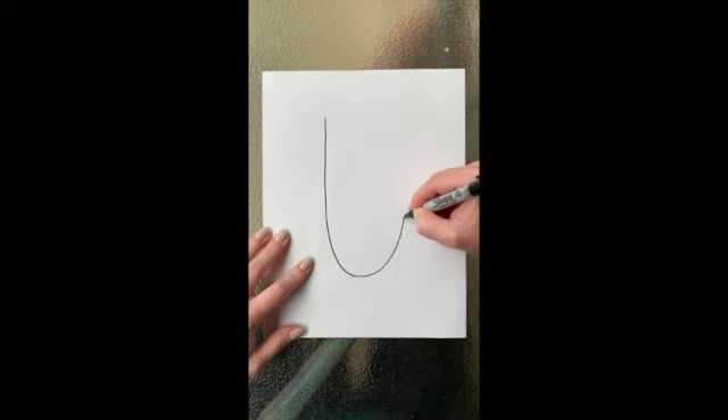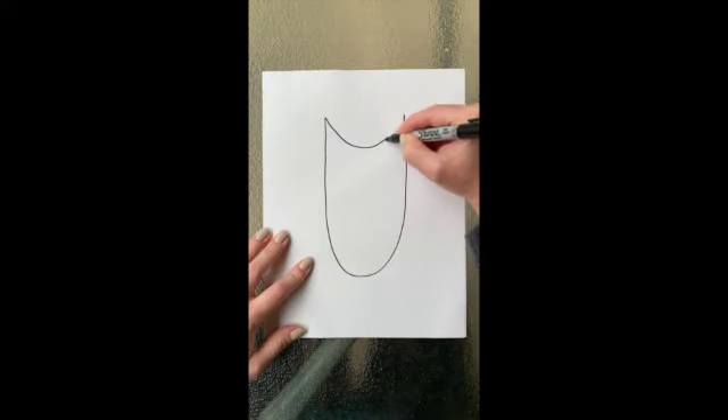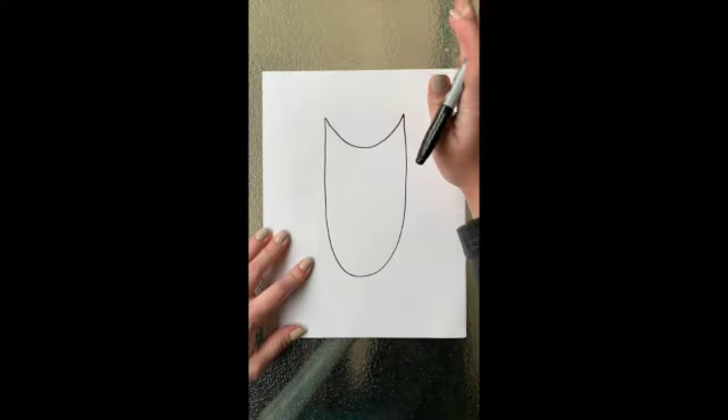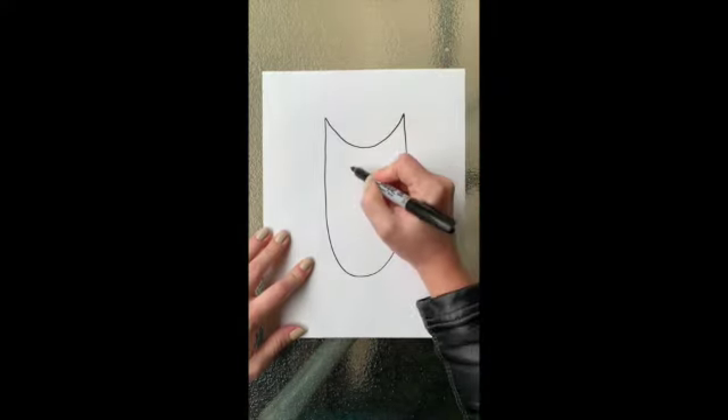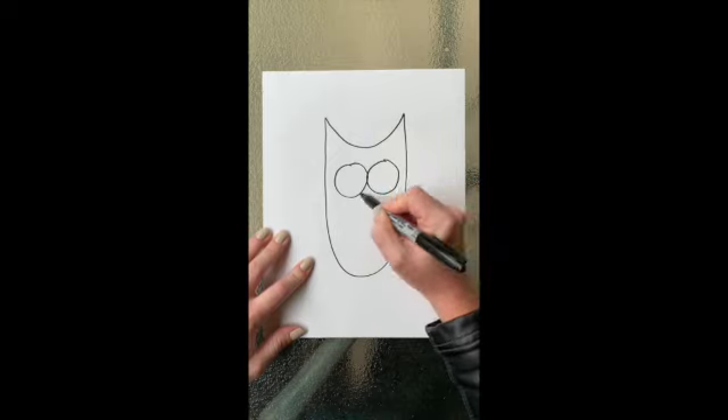To start my owl I'm going to do a large letter U shape on my paper in the middle. Then connect the top two points with a smaller stretched out letter U. Then I'm going to add the eyes of my owl with two large circles and a beak with a triangle.